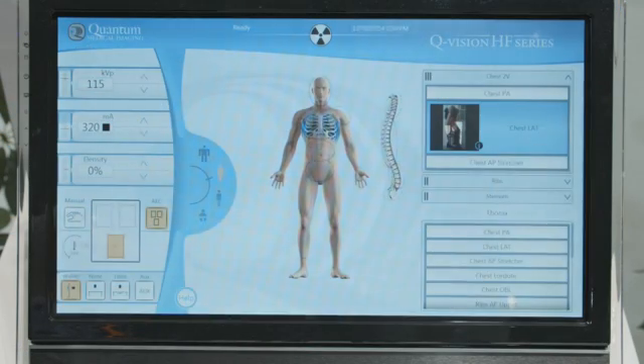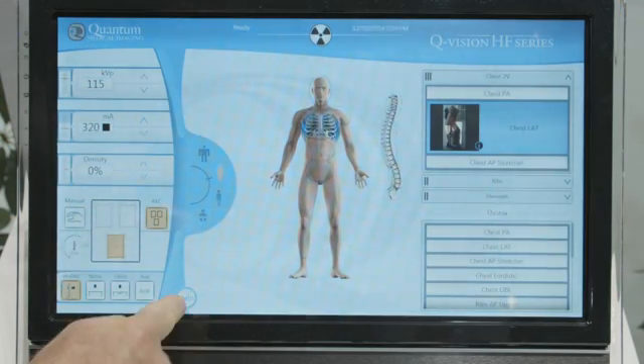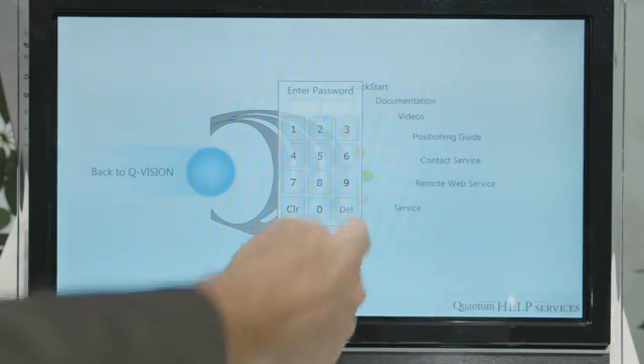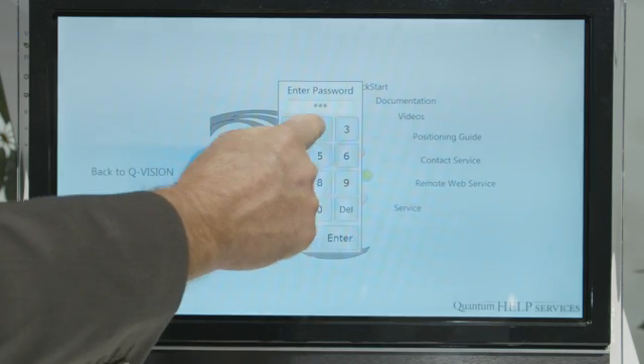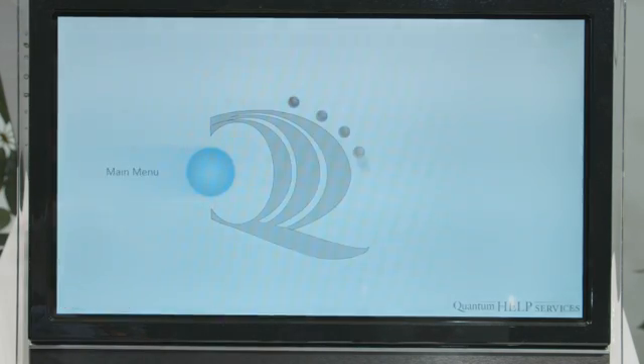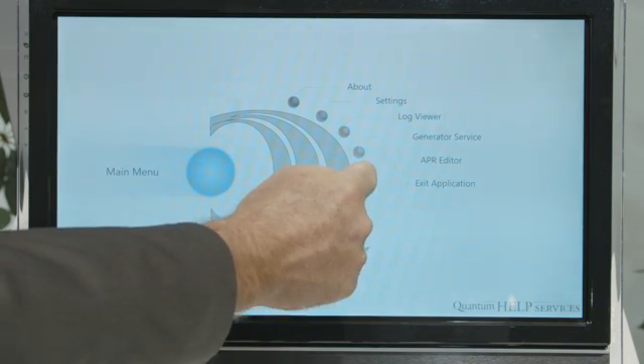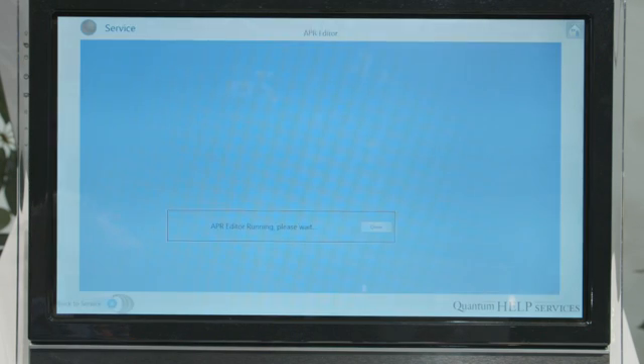As an example of configuring exams in the QVision generator, we go to the help screen and enter the service. I enter the password, and it brings me to the generator service for installing the generator, as well as from an application standpoint, the APR editor.